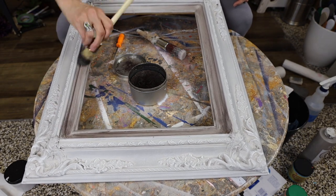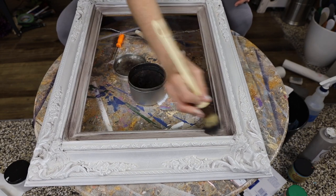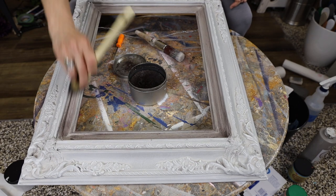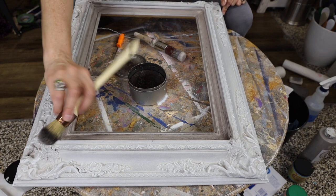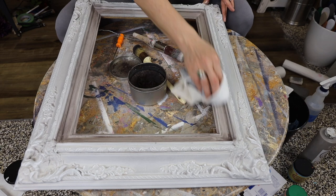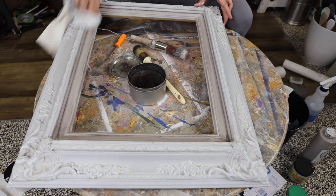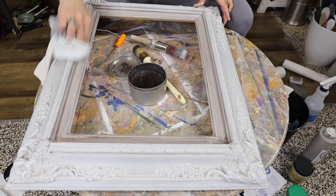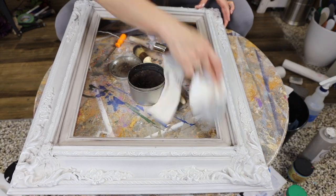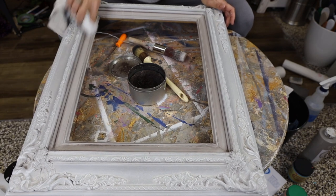I'm going to apply that dark wax just to make this inside pop a little bit more. Make sure it's got it in all those crevices. And then I'm going to wipe it back — that's going to just deepen up that area slightly, sitting down in that recessed area. If there's an area that I got too dark or I want lightened, I just spray some more clear wax on there — it'll act like an eraser. I'm just giving it some subtle shading so it doesn't look like one light color on my wall.